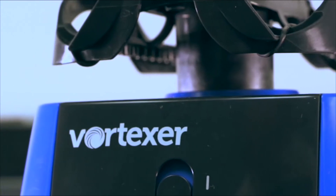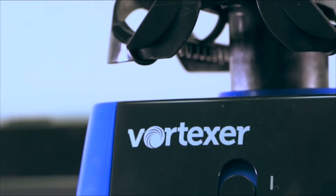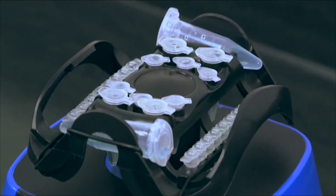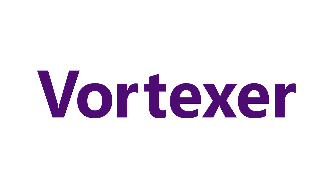There's no need to purchase another mixer — the Vortexer does it all. The flexibility of this unit saves time in the lab by responding to your needs with great versatility. Get yours today.